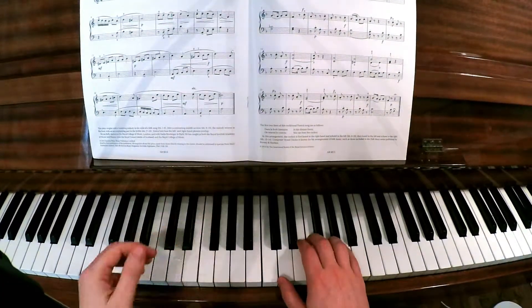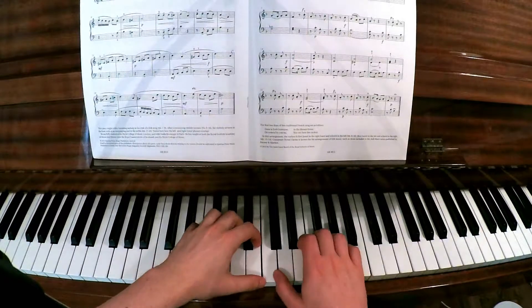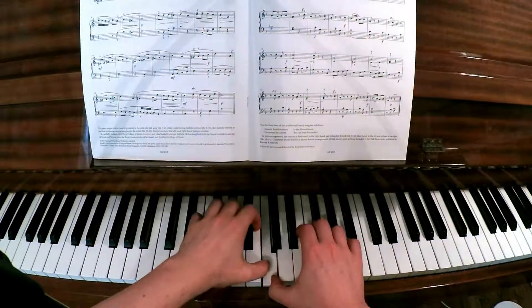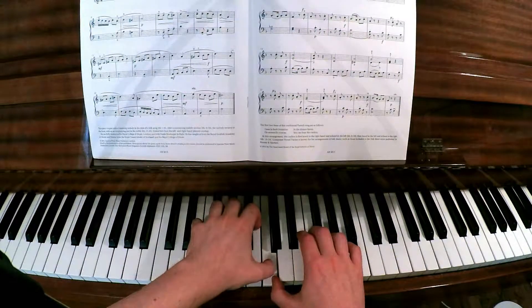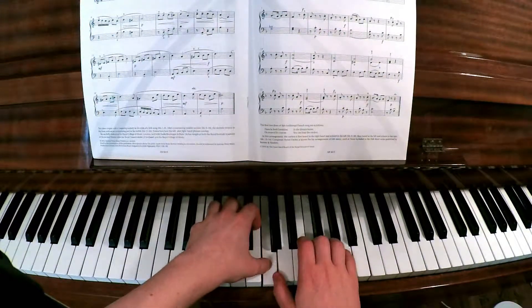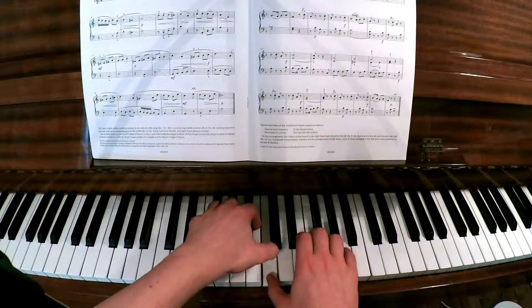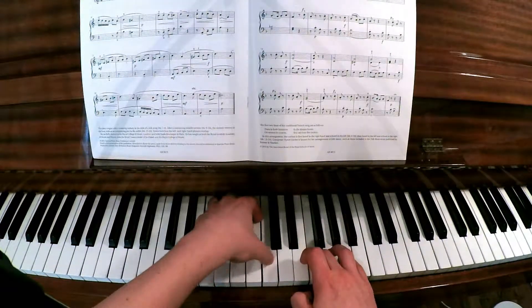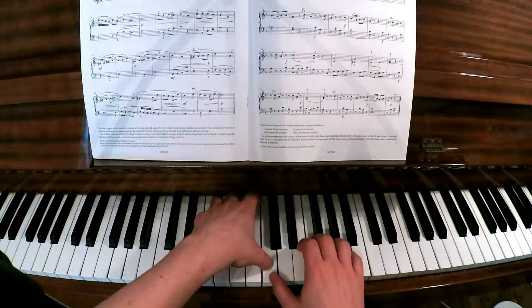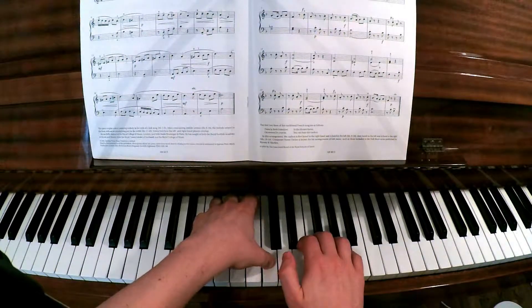Right at the opening, this is just something to be aware of. You play middle C with the right hand first, and then straight away the left hand plays the same note on the next beat. What you might get sometimes is the C doesn't play again. So you've got to give that C the time to come up and come down again.